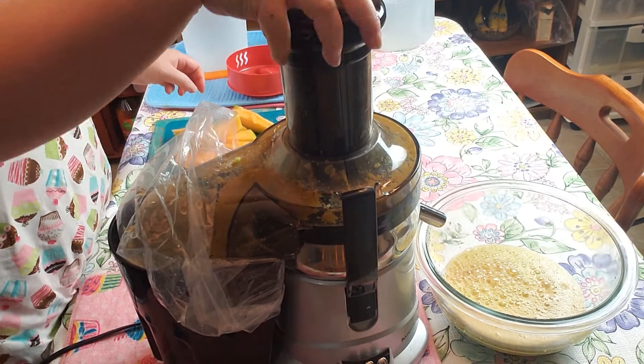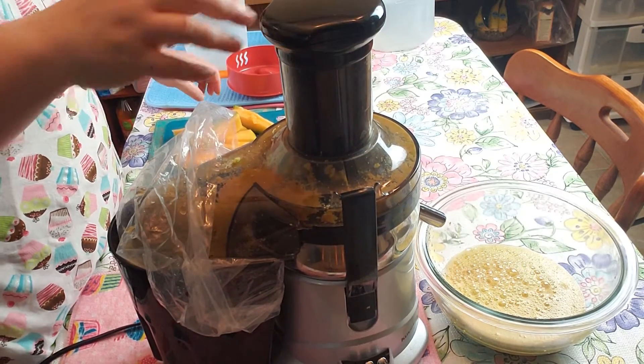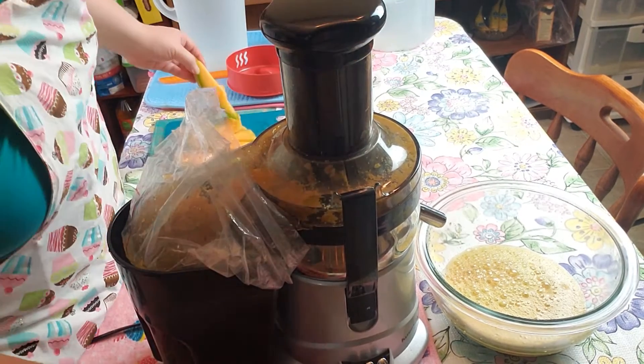One thing I like about this juicer is it has a big chute, but it is a bit loud. And I always put a bag in the back to catch all the pulp. Okay, I'm going to start it again.